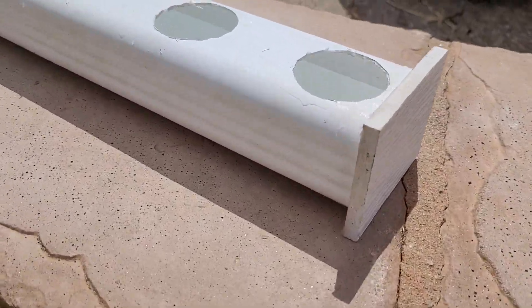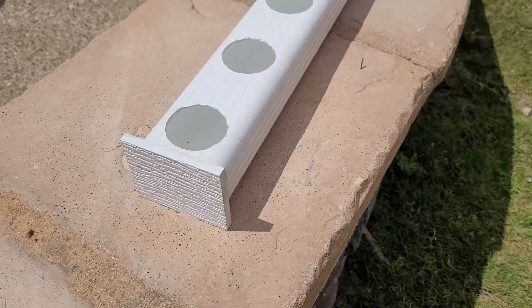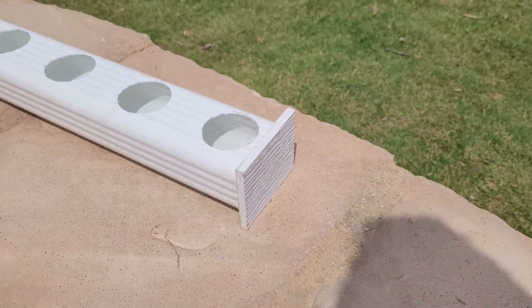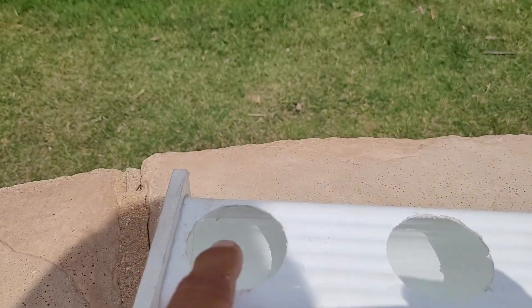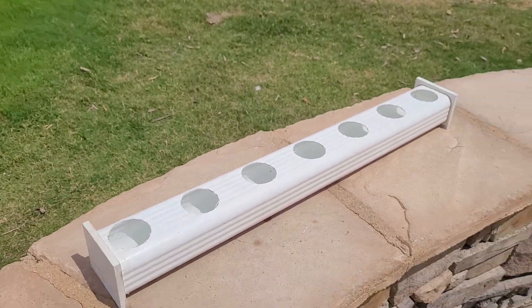We just filled up the rain gutter with some water and let it sit for a couple hours to check for leaks. As you can see, there's nothing leaking after a couple of hours. We filled this up 12 hours after applying the silicone with no issue.